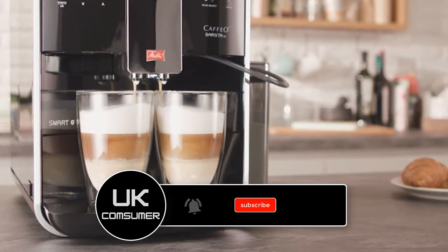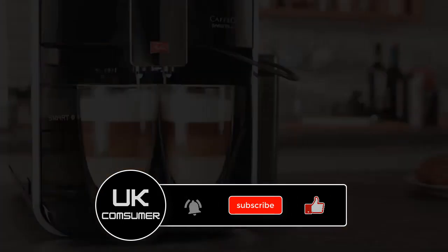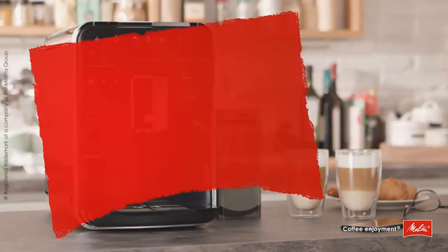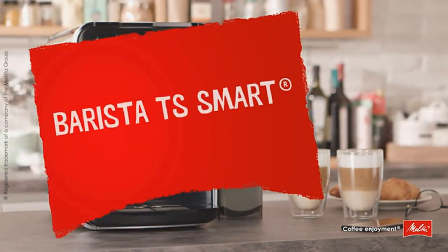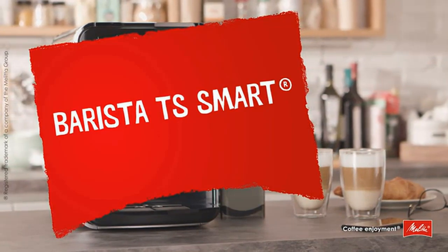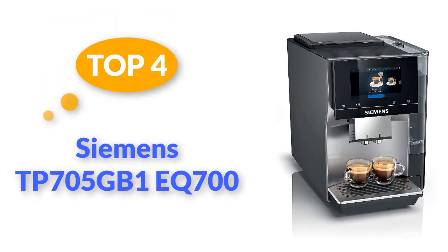It features a dual-chamber milk system, allowing you to create barista-quality milk foam for lattes, cappuccinos, and more. The machine has a large water tank and bean hopper, reducing the need for frequent refills, and a self-cleaning function making maintenance hassle-free. Top 4: Siemens TP705GB1 EQ.700 Home Connect bean-to-cup fully automatic freestanding coffee machine.